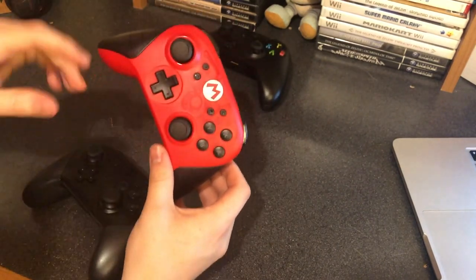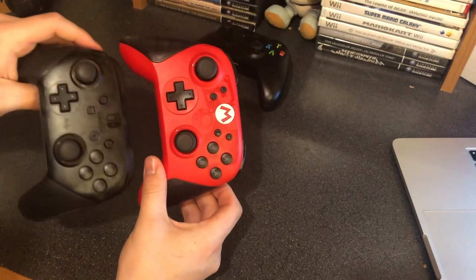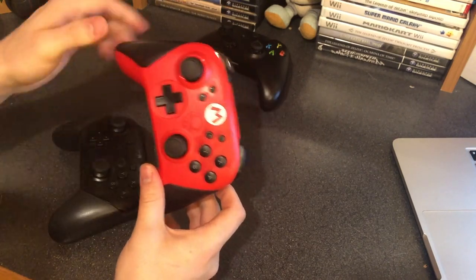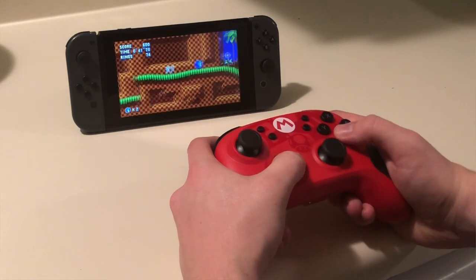One thing I actually love about this controller is the D-pad. It's nice and clicky, nice and big — actually slightly bigger than the Switch Pro controller D-pad, which is probably the only thing I don't like about the Switch Pro. But as for this one, it's really big and really clicky, and I like the placement of it whenever you're playing side-scrollers. It's really nice.